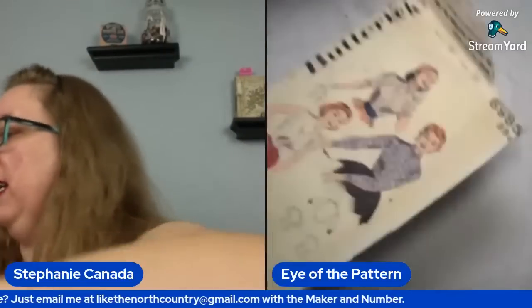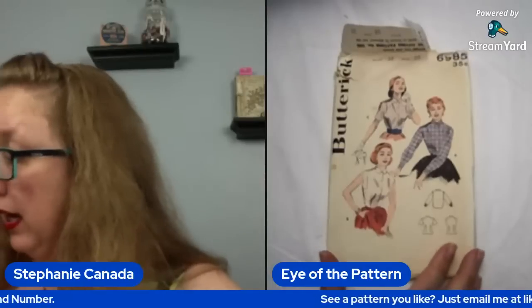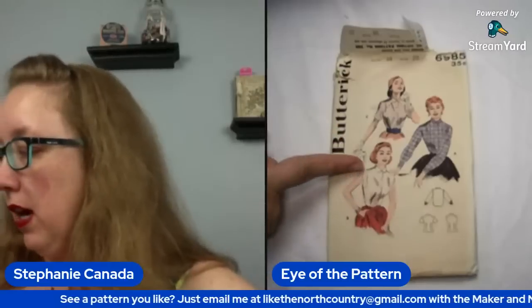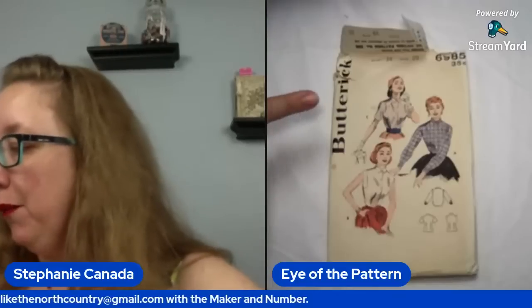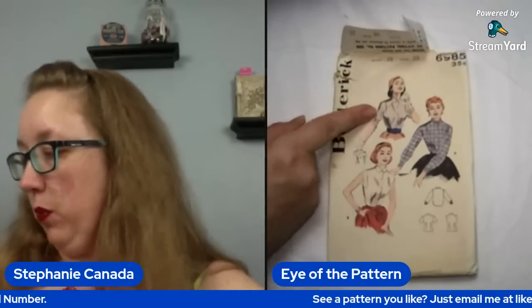Moving on to some more 1950s — huzzah! Oh that's cute. Y'all, this is really adorable. So it's not like floor-me 1950s, but it's very cute. It is a blouse pattern, so you're going to have this option to do an entirely flat panel front blouse. Really pretty standard. But I think there is this option to make a raglan style sleeve as well.